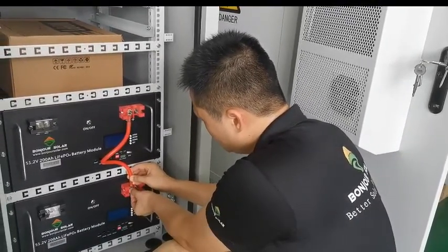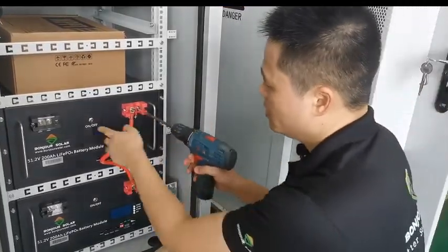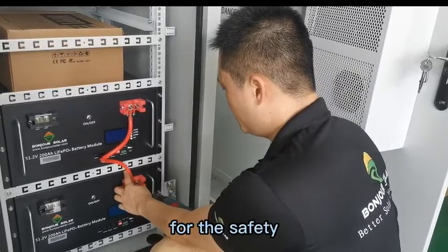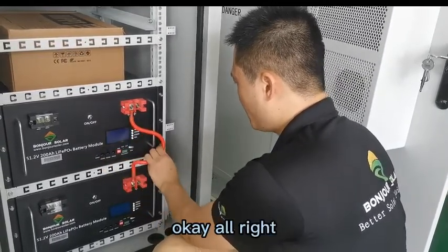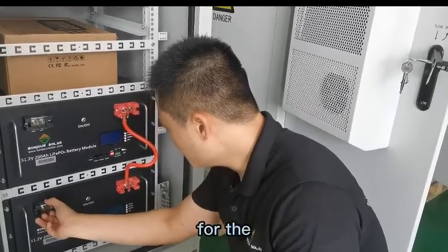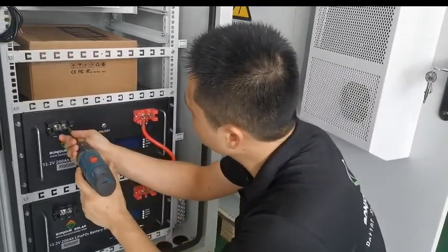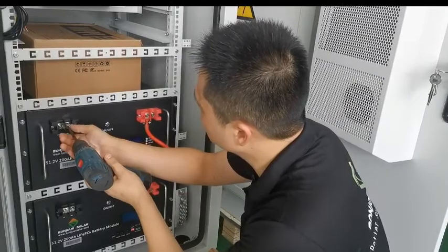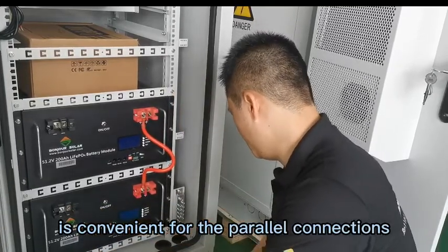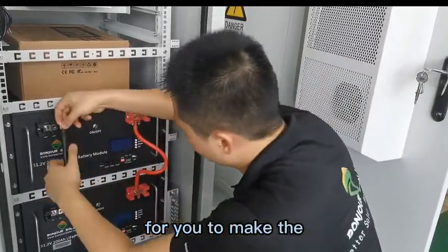It's not difficult for the parallel connection, but you need to make sure that the batteries are off. You must make sure they are both off for safety. This one is done. And for the negative, we do the same things as the positive. Our design is easy — it's convenient for parallel connections, so it won't be difficult for you to make the connection.